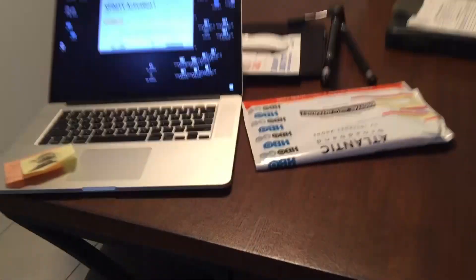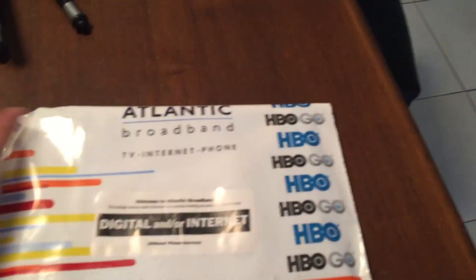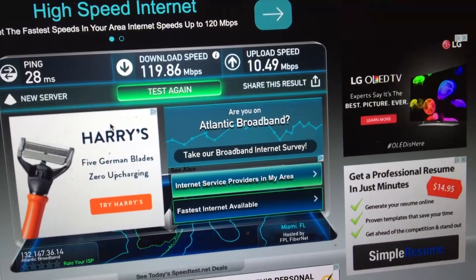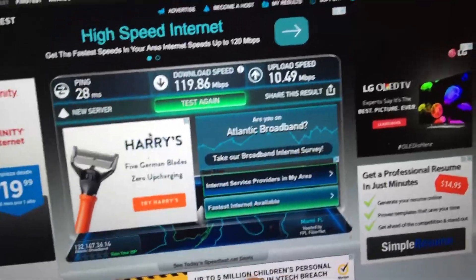Just got home from the gym. A sales guy that came by on Saturday is hooking me up with some faster internet — here with AT&T I get 18 megabytes down and that sucks because it's like four or five megabytes up. I can barely stream YouTube videos at peak hours like 5 PM. Now I think they're gonna do 120 megabytes — so epic. I'll let you guys know if it works or if I'm getting scammed.